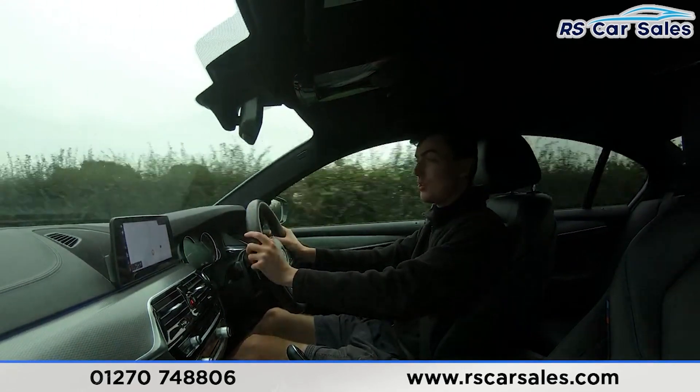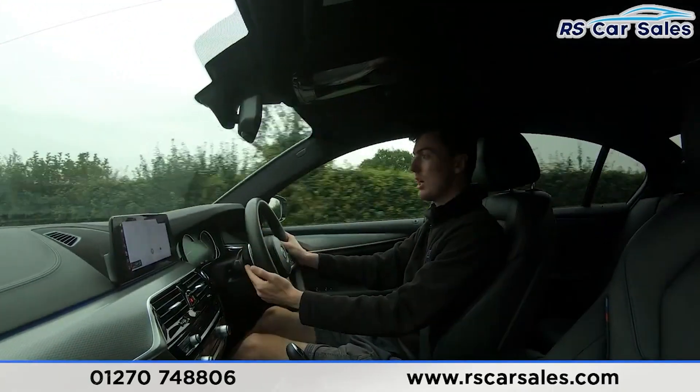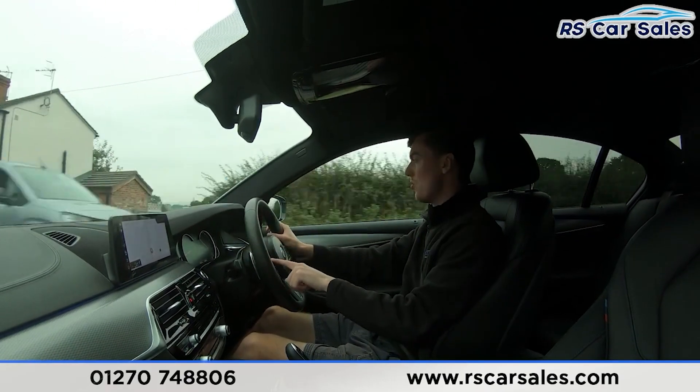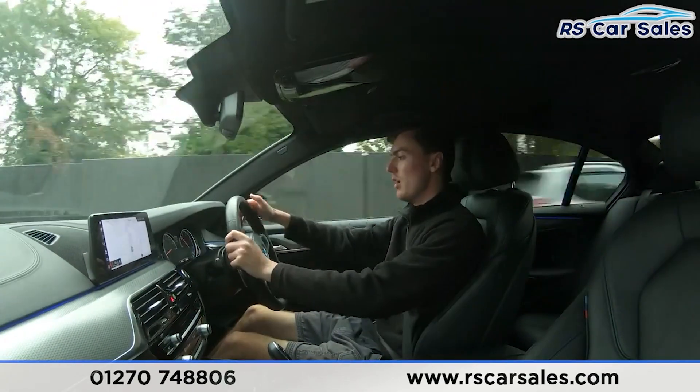We have the multi-function steering wheel with paddle shifters on either side. If you want to put the car into manual mode, just tap the paddles and it will change gear. We also have the speedometer and cruise control buttons on the left-hand side, with volume buttons on the right.